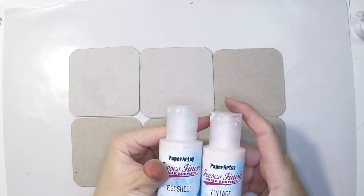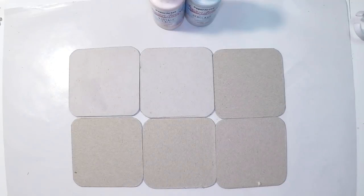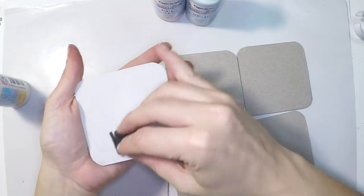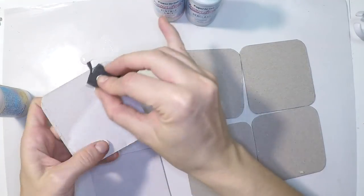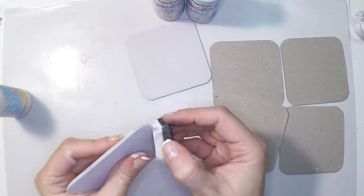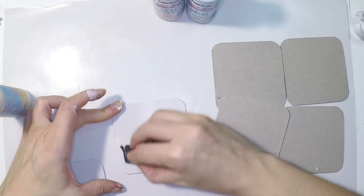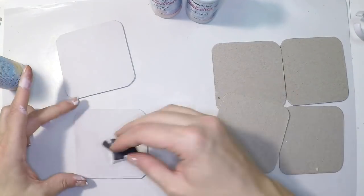Now it's time to cover those greys. I'll be using the new paints by Paper Artsy designed by Corne Franich. Starting with eggshell, which is a light cream. I'm selecting two coasters of the same color cardstock and covering them using a piece of cut and dry foam because I want no brush strokes — a very smooth surface. I'm giving two to three layers on each side. You don't need a lot of paint; just cover both sides and take your time.